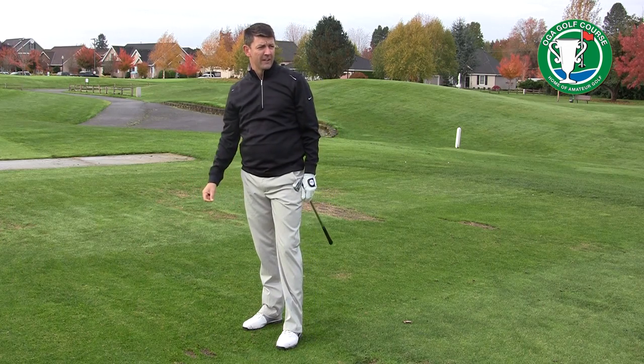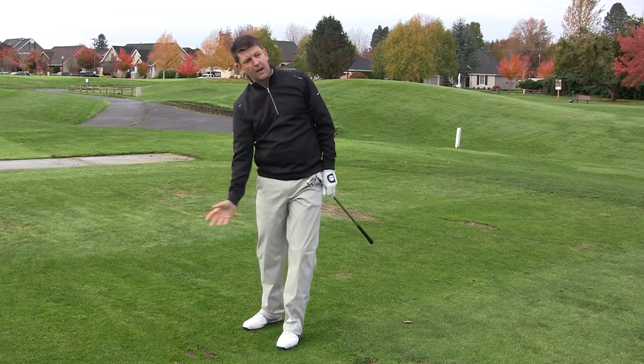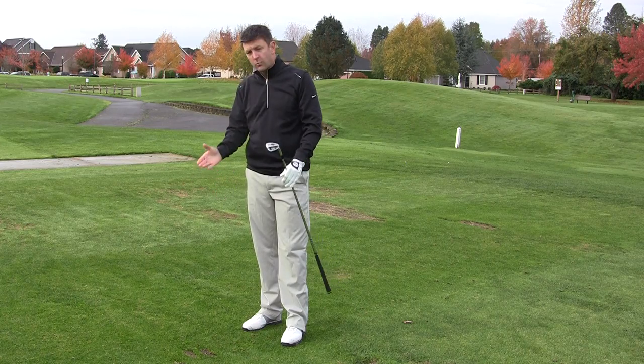And I actually hit that pretty good. So once again, take a couple of practice swings, feeling the sensation, feeling that shot, and don't hit the shot until you're ready to make the best swing.